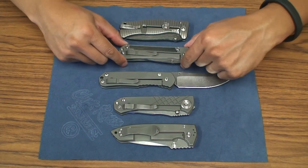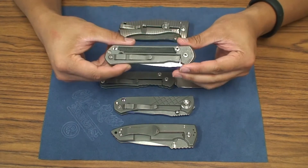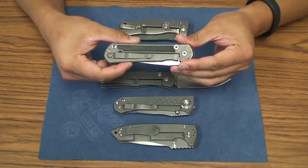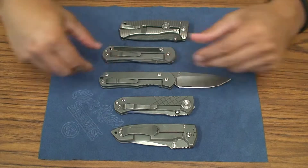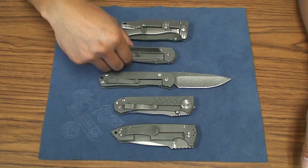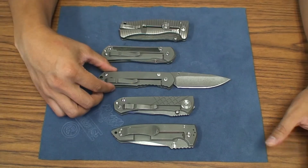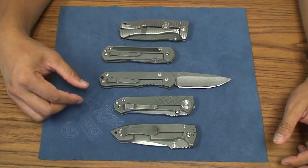It seems like they are maybe even moving from the 21s now with the introduction of the 25 at Bladeshow. Not sure exactly what all the details are regarding those knives. But as a collector and user, there's a lot of hype about the regular Sebenzas.